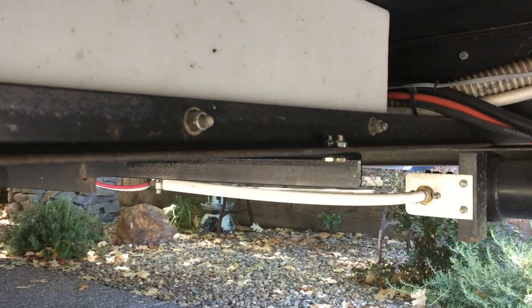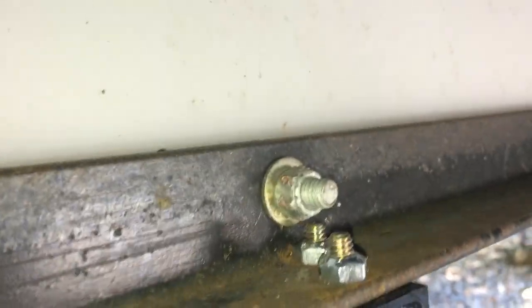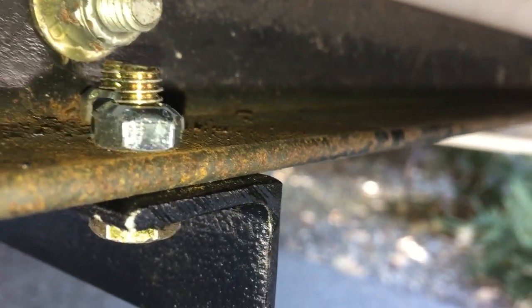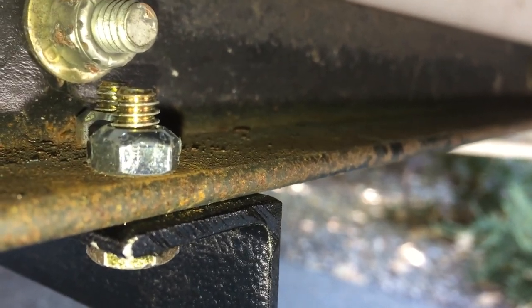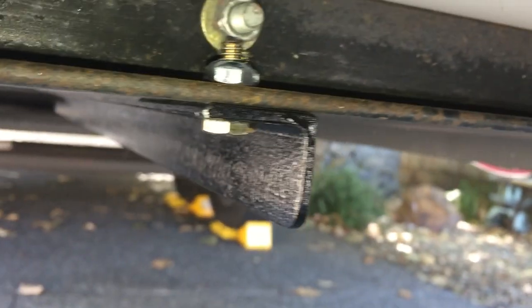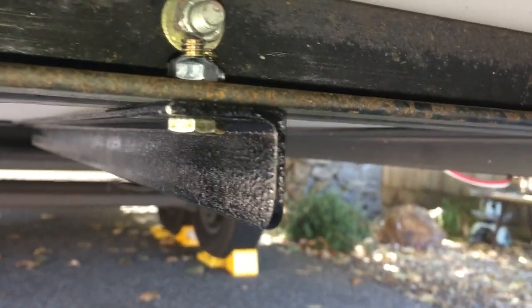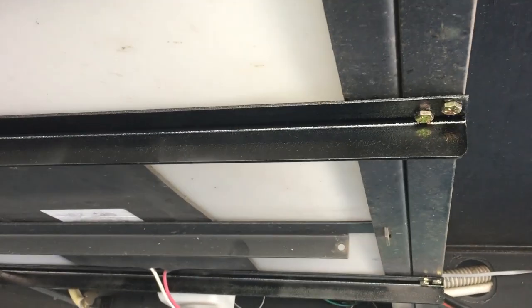Now let's look at my other brace. I've got it bolted in place with two quarter-inch grade-eight bolts with lock nuts — I like lock nuts so they won't vibrate loose. This steel is an eighth-inch by one-and-a-quarter angle iron, 30 inches long. I went to the local steel place and had them cut for me.